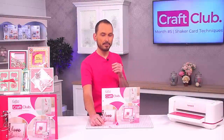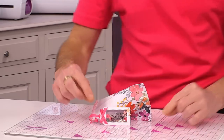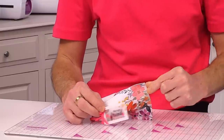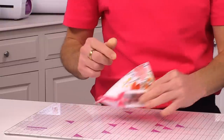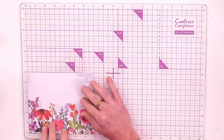With Craft Club number five — all about shaker techniques — it's not just cards you can make. You can create projects, and you can also create a really cute shaker tag for any gift or project. This is very very simple, so let's make one.